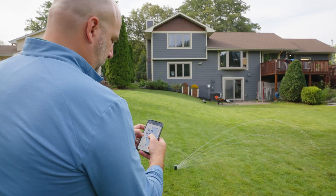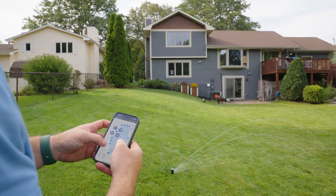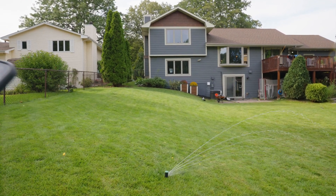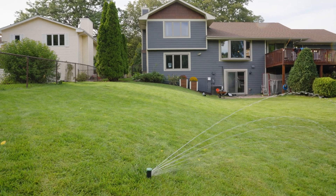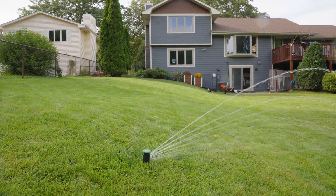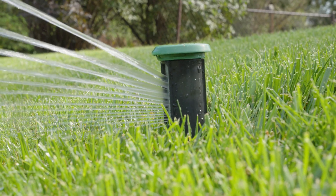Measuring your pressure is essential before installing an iRiGreen system. We require constant pressure between 40 to 80 PSI. Any less can result in shorter maximum distances, and if the pressure is too high, you may risk damaging the pressure sensor located inside the digital sprinkler.